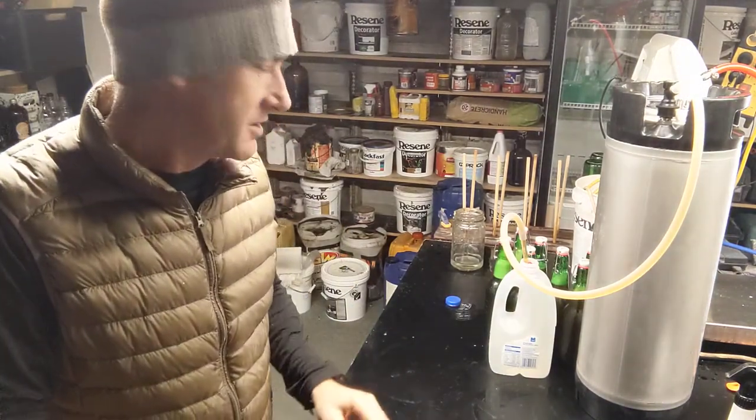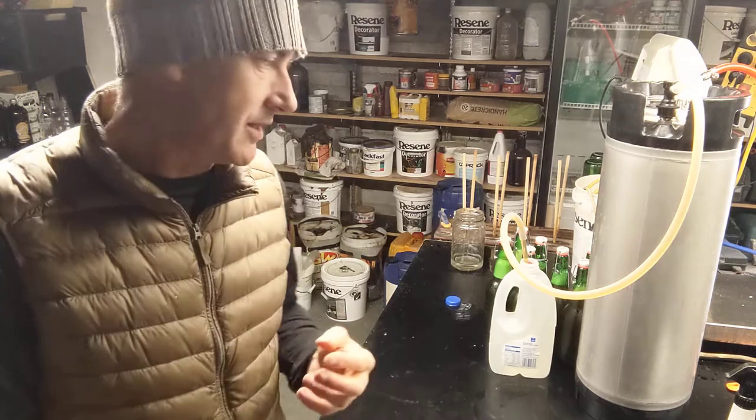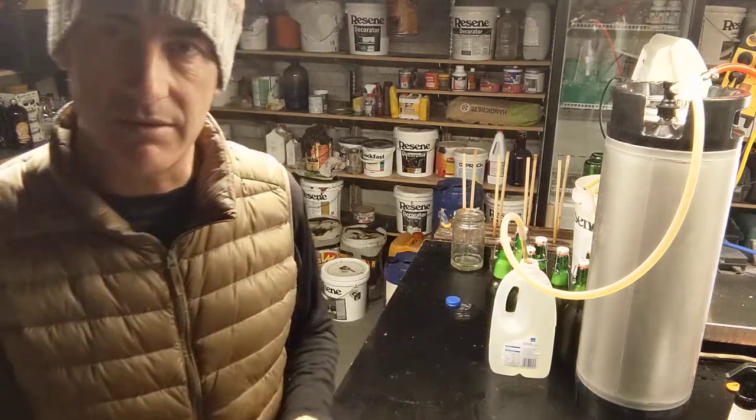I should mention, if you haven't realised, the reason I let the head come up is to get the air out. So I've got bottles filled with absolutely no air in them at all.